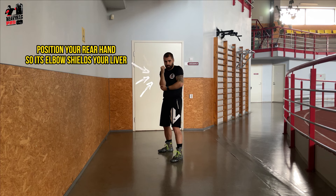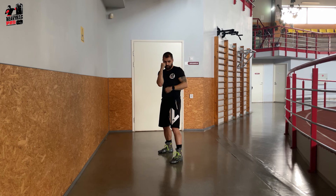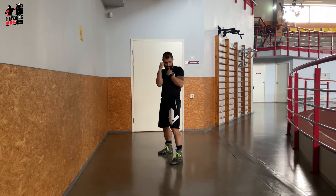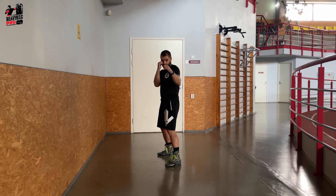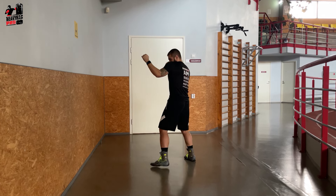Position your rear hand so its elbow shields your liver, while the fist stays near the chin for protection. Remember, defense is key. Your chin should be tucked down, guarding against face strikes. Raising the shoulder of your lead hand further protects your chin, fortifying your guard.